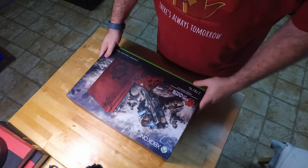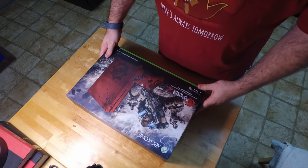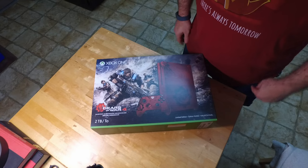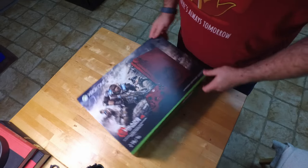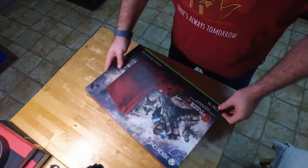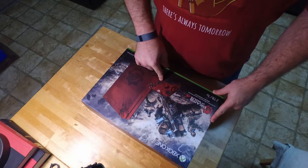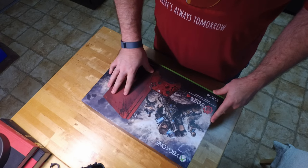Hey everybody, got the Gears of War 4 Xbox One Ultimate Edition showed up today. Super excited about this one. It's got a custom paint job, custom controller, and all done on the new Xbox One S.